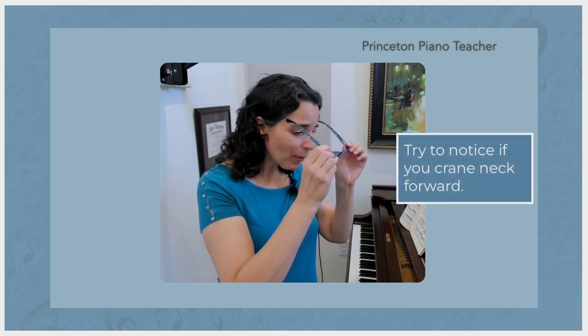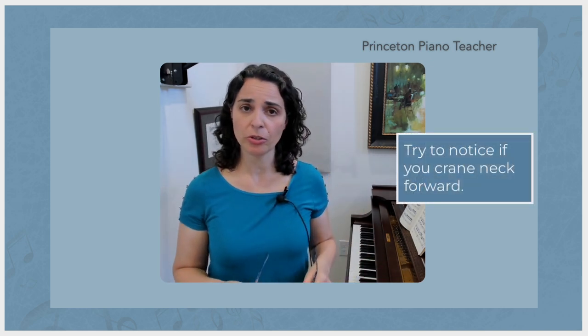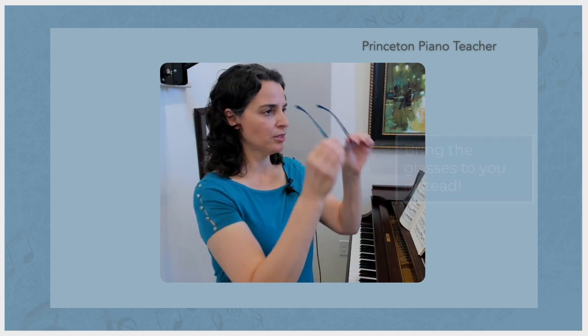So the next time you or your students go to put on your glasses, try to notice if you are going to them and craning the neck forward in order to do that. Rather than do that, simply bring the glasses to you. This will set you up with better use of the torso as you go to play the piano.